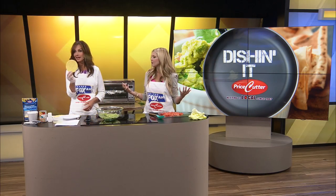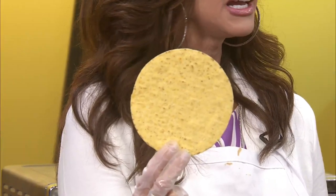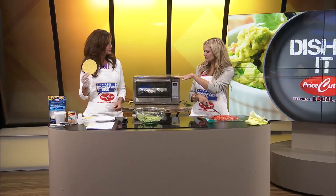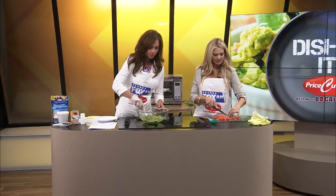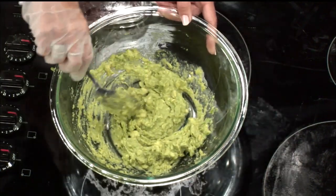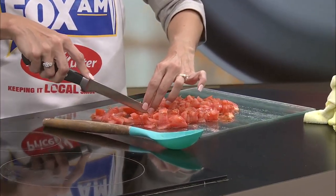Guacamole is what we are making today, and we decided to throw some tostadas in because you eat it with chips or something. A tostada is just like a chip but in a different form. This was one of my favorite things that I would get at Taco Bell and they don't make it anymore. They would put refried beans on the bottom layer, and that's something you could add to this recipe if you really like to do that.